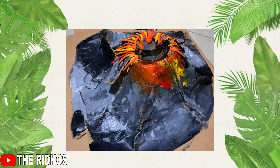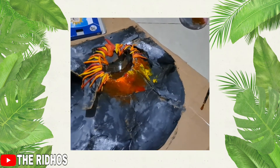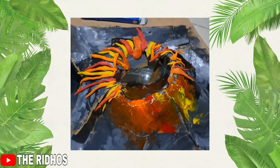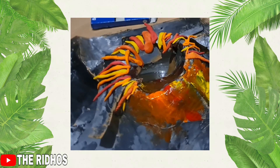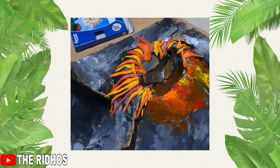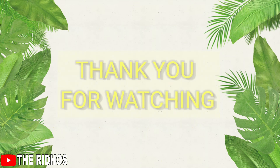Okay guys, this is finished. I hope you like my video — this is my volcano. I hope you enjoy it, friends. Wassalamualaikum warahmatullahi wabarakatuh. Bye bye friends. And don't forget to subscribe, like, press the button. Thank you guys for supporting my channel.